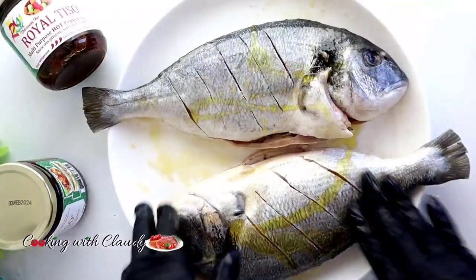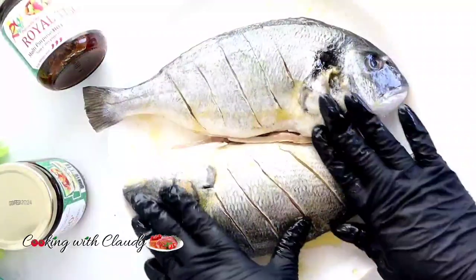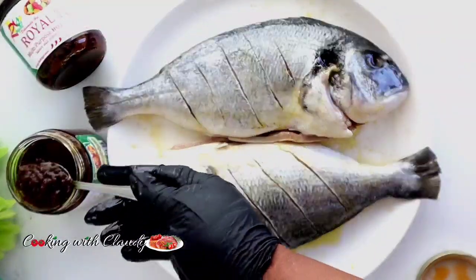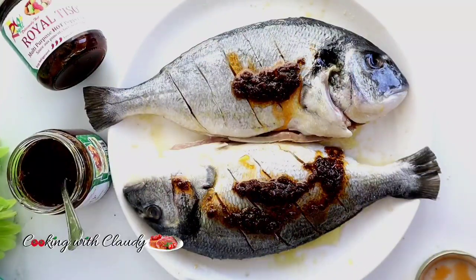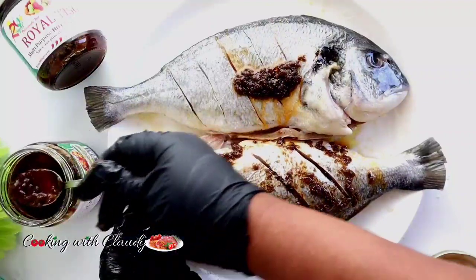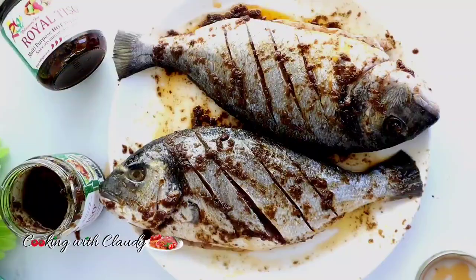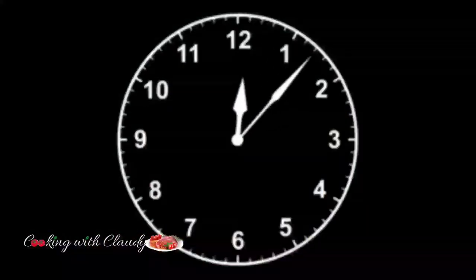Right now I will add in some oil — though seriously, I was not even supposed to add oil, because the pepper sauce alone already has a lot of oil. So feel free to skip this part. Now we are going to marinate with the pepper sauce. This is not really spicy, but if you want spicy, go for the extra hot. Go ahead and marinate, making sure it goes deep into those slits. Cover and let it rest for at least 30 minutes to an hour — the longer it marinates, the better.